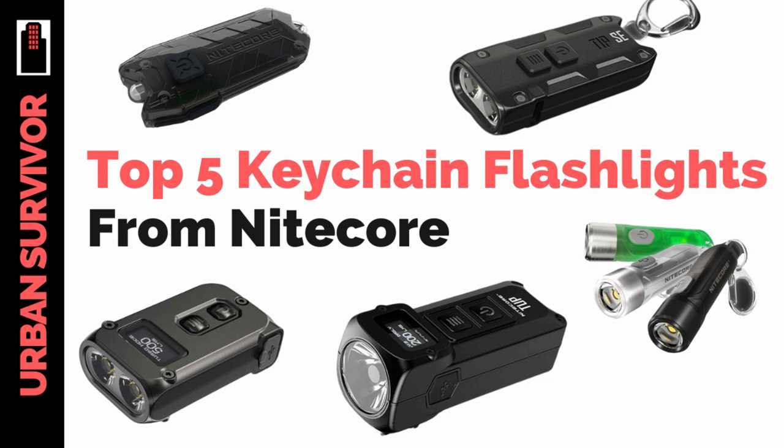Before we begin, please hit the like button and be sure to subscribe to the channel for more videos. The flashlights we're going to be taking a quick look at today are the TIPSE, the Tiki, the Tiny 2, the TUP, and the Tube V2. They're all rechargeable, and if you're interested in learning more about these flashlights, you can check out the links in the description below to the Nitecore store.